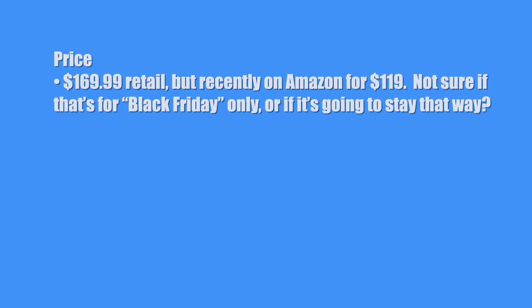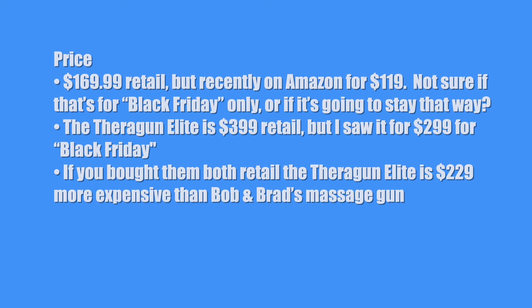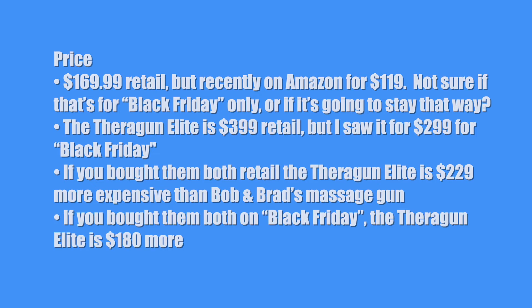Now let's get to my own rating system, the three Ps: price, performance, and staying power. First, price — what's the price of this product? Is it worth the money? $169.99 retail, but recently on Amazon for $119. Not sure if that's for Black Friday only or if it's going to stay that way. The Theragun Elite is $399 retail but I saw it for $299 for Black Friday. If you bought them both retail, the Theragun Elite is $229 more expensive than Bob and Brad's. For price, I'll give it a 9.